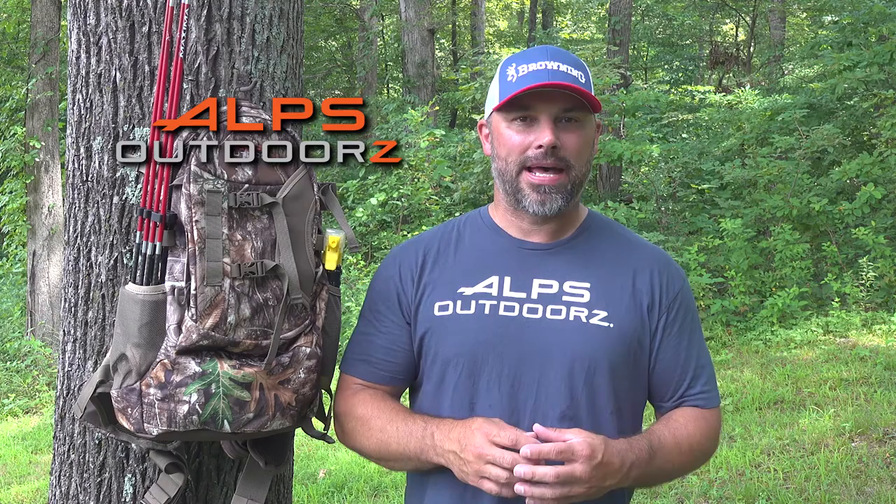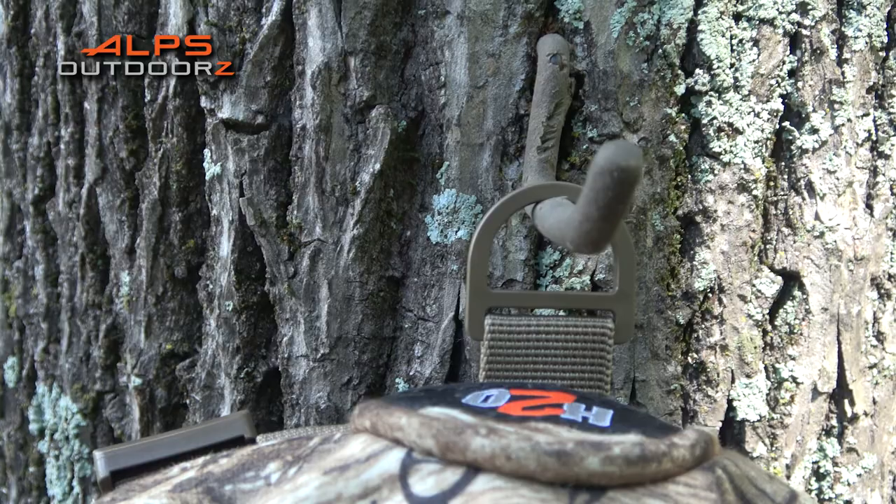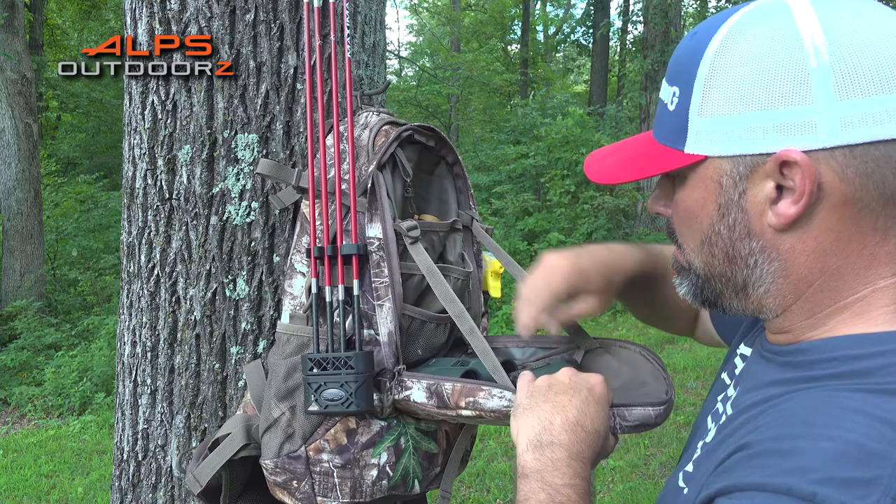If you're looking for a deer hunting pack that has the capacity to carry all your gear and helps keep you organized on stand, the Pursuit Pack from Alps Outdoors may just be the perfect pack for you. It features a D-ring clip that allows you to quickly hang your pack on a tree hook, and a front shelf pocket keeps you organized and allows for easy access to your gear.